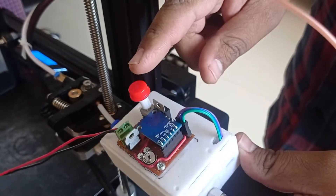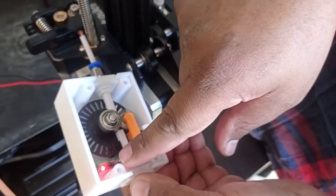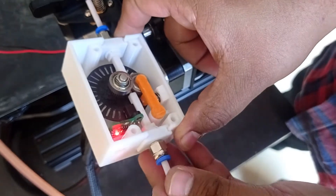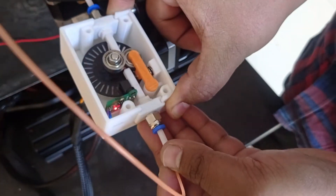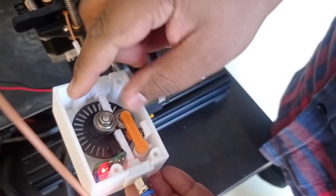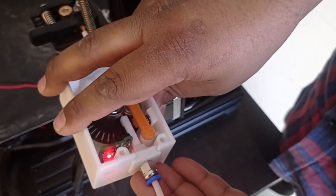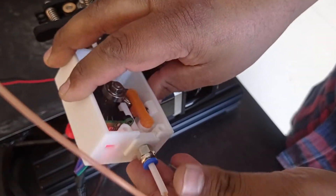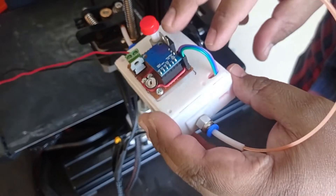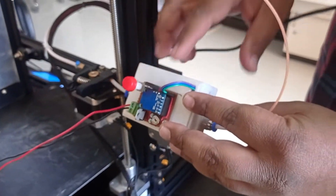Now I'm enabling it. You can see there is a red LED light glowing here. Whenever the wheel is moving, the light blinks, so it will continuously blink to give the signal that the filament is moving properly. Now let's test it — first disable it and then put something on print.